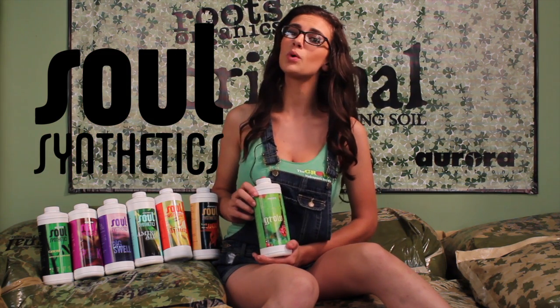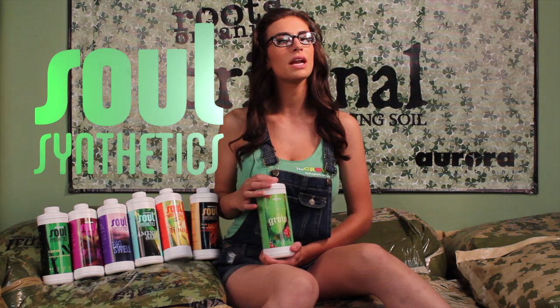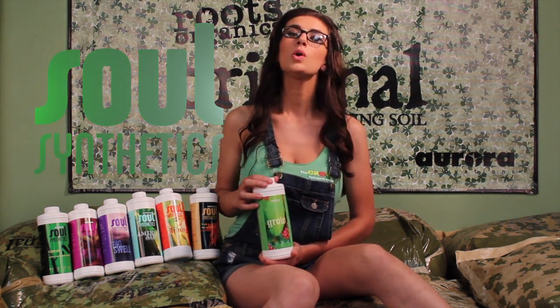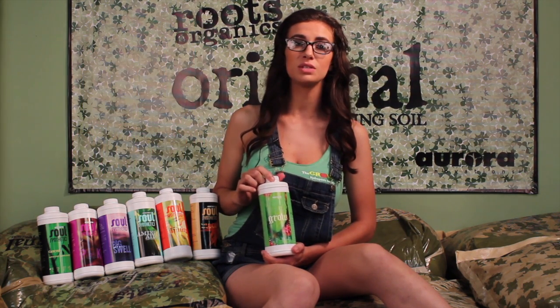It's possibly more organic than many other products claimed to be fully organic. Sol Synthetics consists of products that are mostly organic, but since they are not 100% organic products, we would rather give them a name like Sol Synthetics. With adequate circulation and aeration, Sol Synthetics are simple to use and very effective.